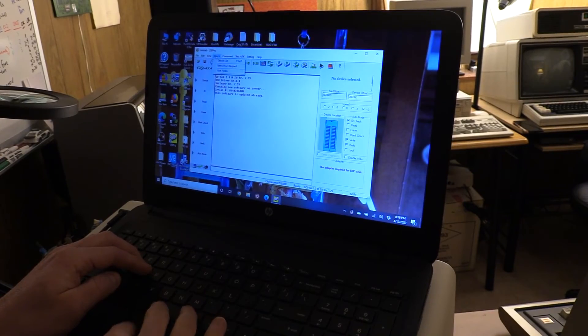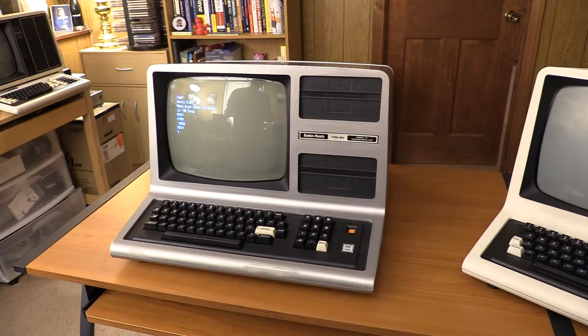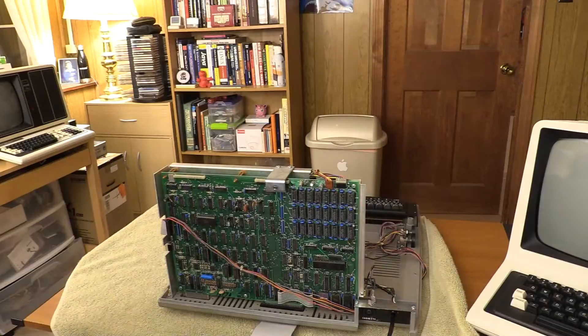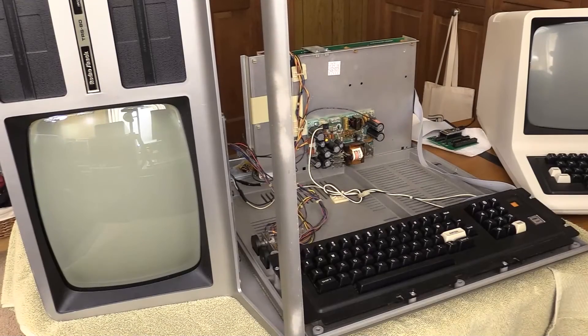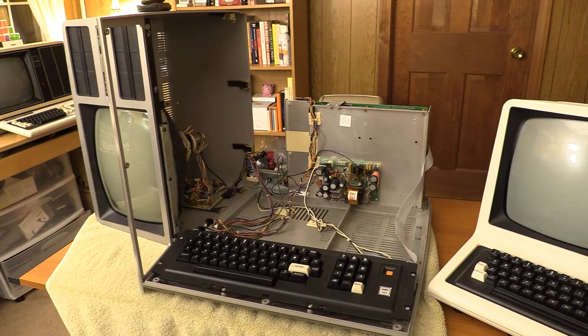Step 1: flash EEPROM. Step 2: disassemble Model 3. Step 3: replace U106 with new ROM. Step 4: test. Step 5: reassemble and enjoy.